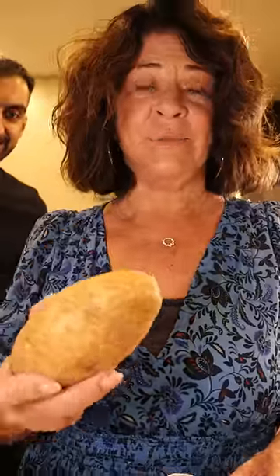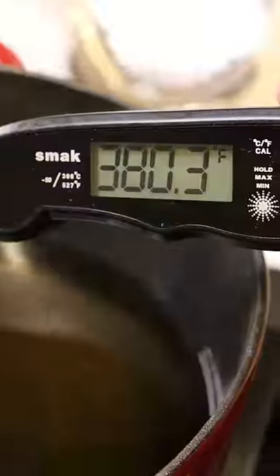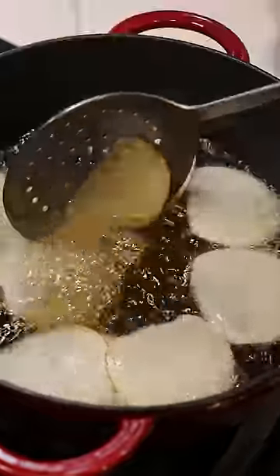We're using a russet potato because you can find them easily at the grocery store. We leave the skins on because a lot of the potato's nutrition is just under the skin. We're going to use peanut oil today — that's the oil I used on the farm. We're not going to wash the slices first; it helps preserve the taste of the potato.